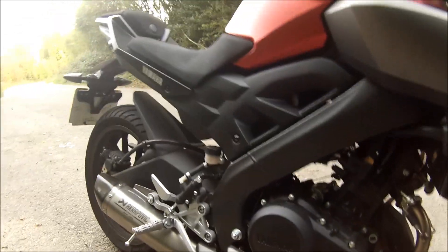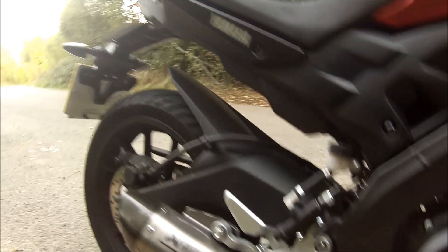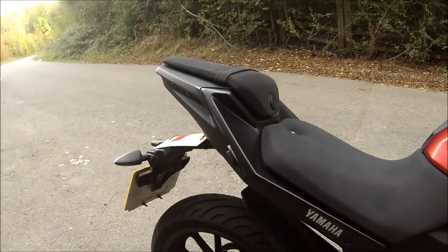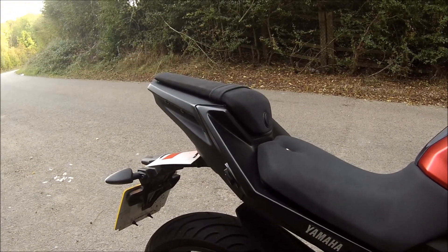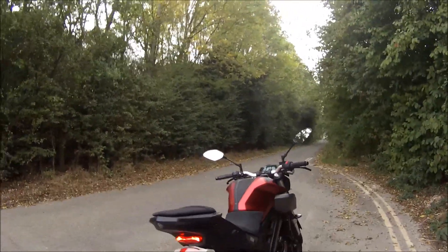It comes with a header pipe, runs down under here, there's space for a cat if you want it, and then up to the tail can. As you can hear, it sounds fantastic.